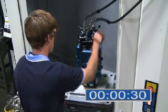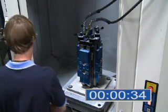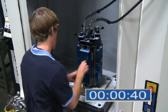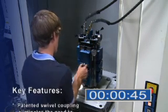Note how Juergens' proprietary coupling on top allows the tombstone to rotate while the hoses remain stationary. Another benefit is there's no need to lock the pallet before applying clamping force — the operator simply cycles the valve. The pressure gauge shows consistent clamping force.